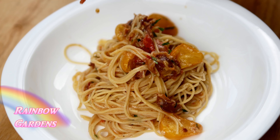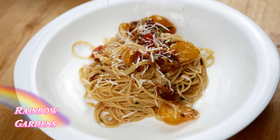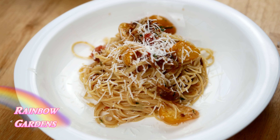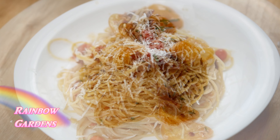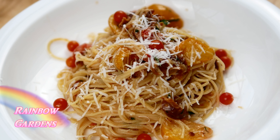Into our serving dish it goes. It's very flavorful — I promise you will make this more than once. Right on top goes a little bit more cheese; you can add as much as you want. Then I grabbed a few sweet pea currant tomatoes as a little garnish and it was just delicious.